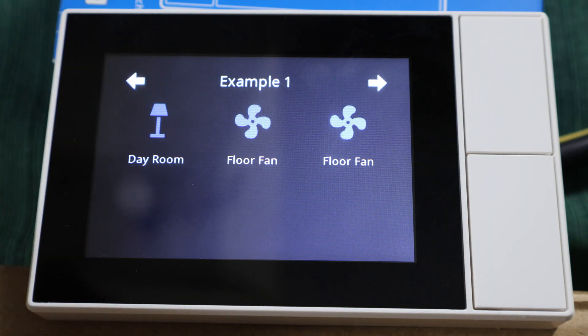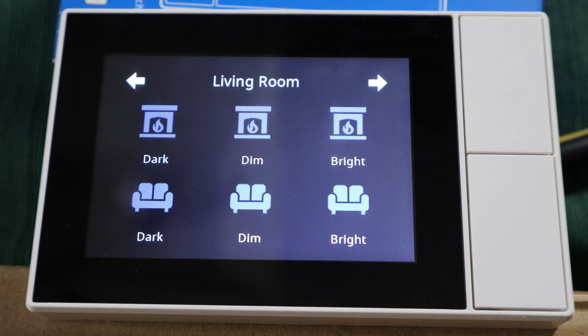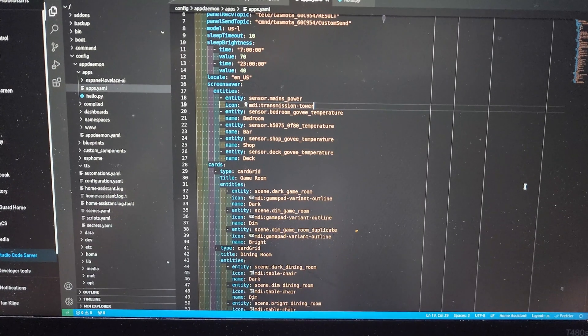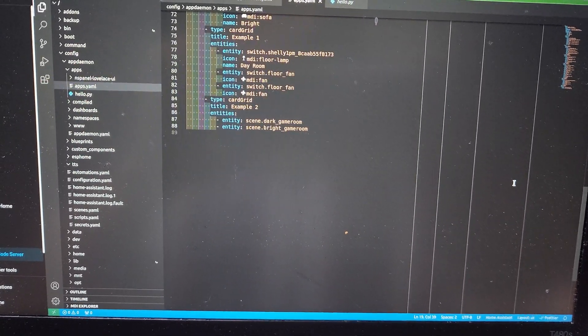Once everything is installed, the panel is now capable of using cards the same way the dashboard does, but with a few differences. Some cards aren't yet available, and a couple are named differently in the YAML file. You'll need to modify the AppYAML file in the AppDaemon app folder, but you can copy-paste that code from other dashboard elements and then adjust the names if necessary. You can find all that in the Lovelace UI documentation below. If you're the type of person that gets this far, you'll have no trouble figuring the UI configuration out.